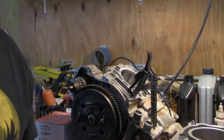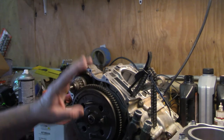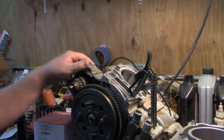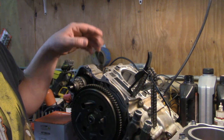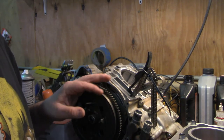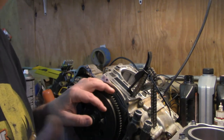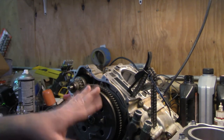Hey YouTube, this is Wes Stamp with JWS Repair Service. Today we're going to be doing the top end work on the Polaris 500 motor. This will consist of piston rings, new cylinder, and installing the cylinder head. The valves are already in it, so we're just buttoning the engine up. Here is our Polaris 500 bottom end all assembled and ready to go — we're ready to install the piston, rings, and the new cylinder.